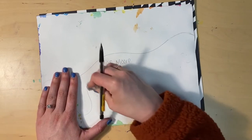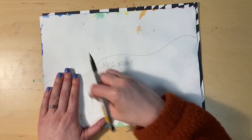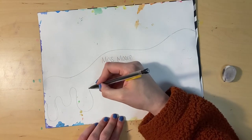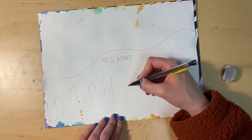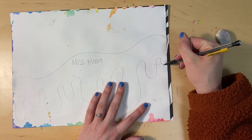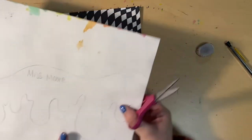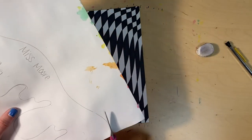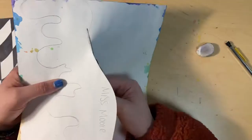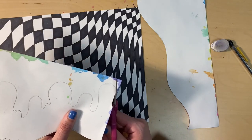Whatever you're drawing, you're going to have to cut out, so keep that in mind. If you're cutting anything that's really small, that could be hard to cut. I'm trying to keep my drippy line shape pretty big so that it's easier to cut, and I'm using some different lengths and sizes to show variety. Once you're happy with your shape, go ahead and cut it out from your painted paper, remembering to cut carefully around all of the details that you drew.